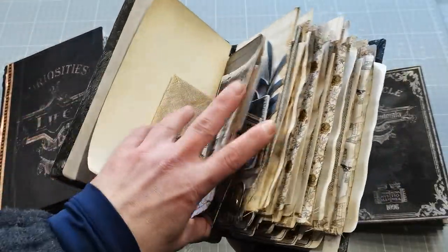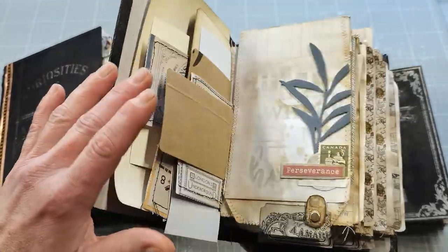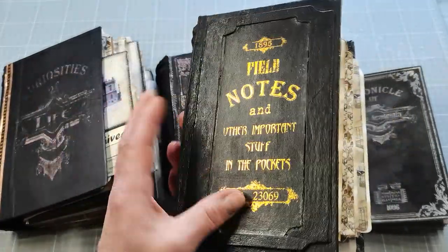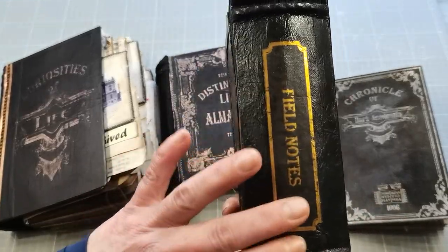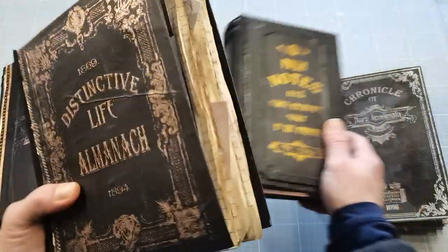I do have here prepared embellishments, so it's just papers now. There are not too many things and I really enjoyed making these old-looking books. I used foiling for all those covers and I really love that.